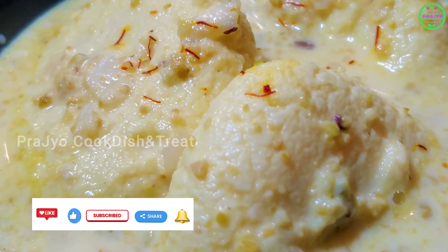If you like this recipe, please try it and enjoy it. Please like and subscribe, and share it with friends and relatives. Share your feedback — this recipe will be great. Thank you.